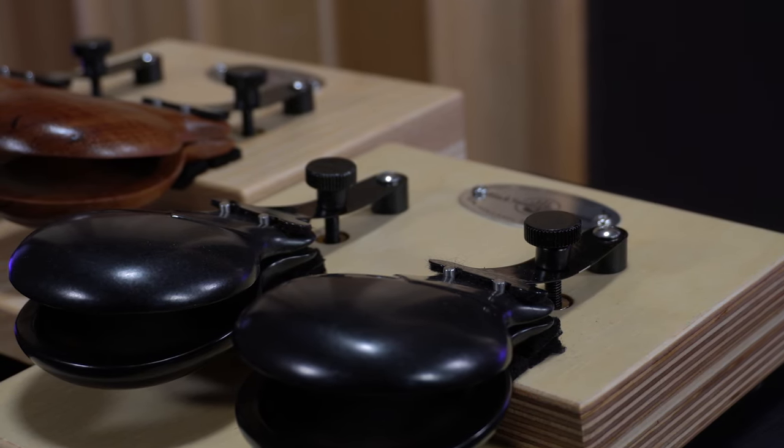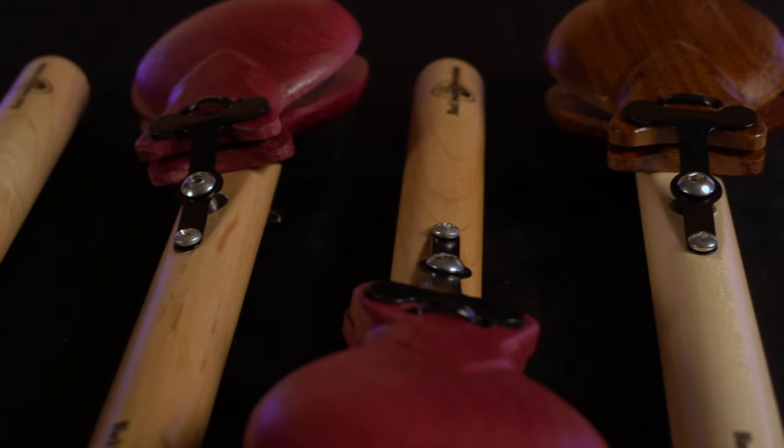Within these two categories, we've got a few options to choose from as well as some specific models. But before we get too ahead of ourselves, let's take a quick look at the history of this instrument and answer the burning question: what are castanets?